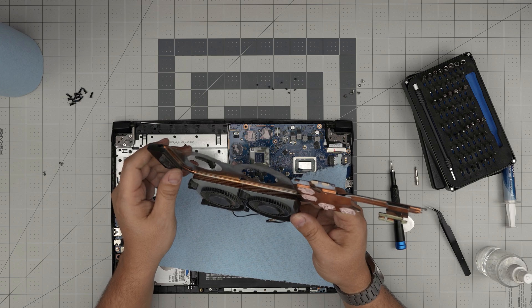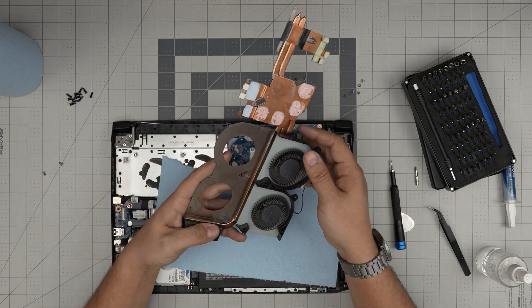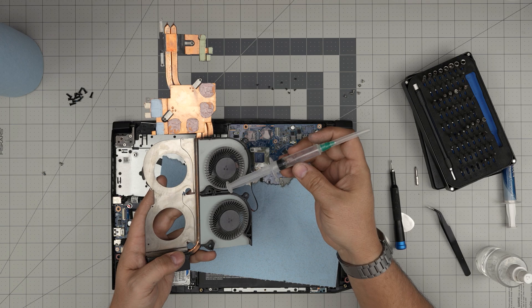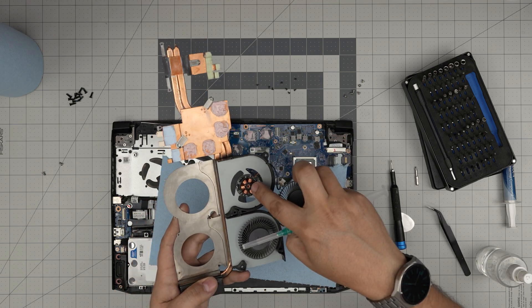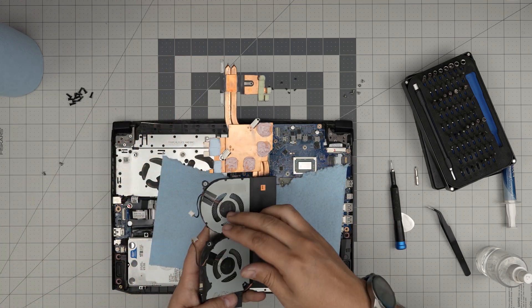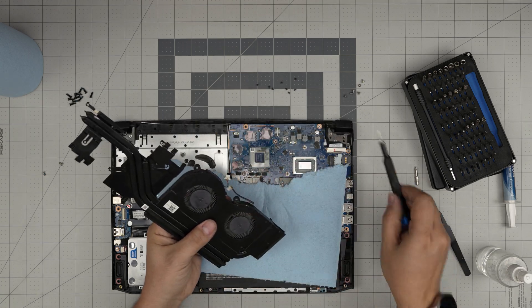I took it outside, cleaned up with a toothbrush, and cleaned up the fan. For the oil, I use a syringe — grab a little oil and inject one drop right into the hole. Now put the sticker back on top. We're going to put the fan back in and put the tiny screws back in place.